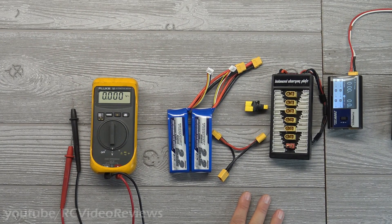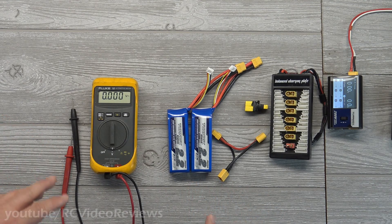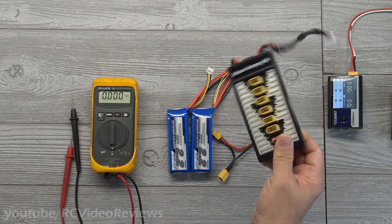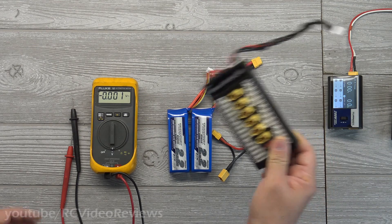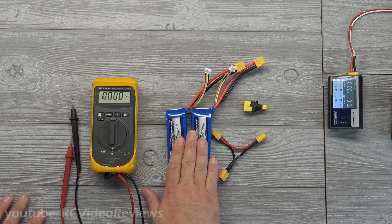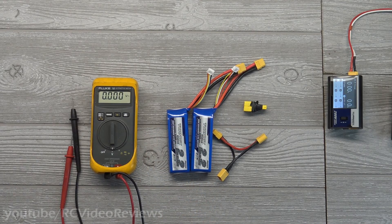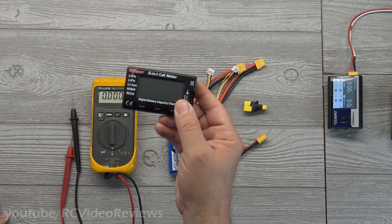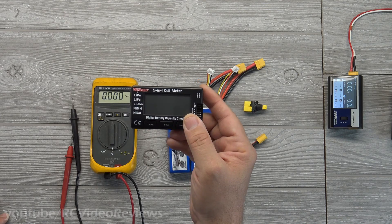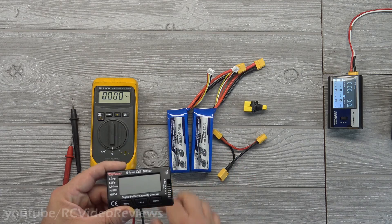This video is about using batteries in parallel or serial in flight — this is not a video about how to charge or use parallel charging boards. What we are going to talk about is how you can use batteries in different configurations to get a different result. This all got started with Chris, who got himself a balance checker so he can start monitoring the health of his cells.